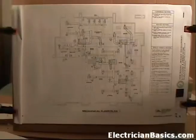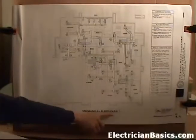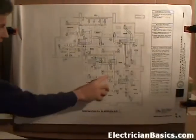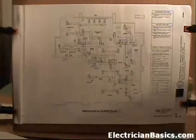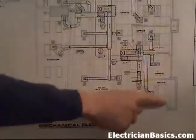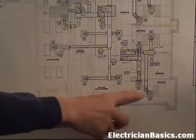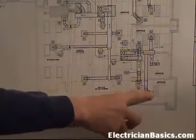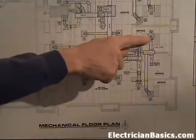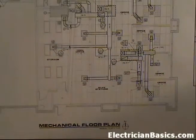We've gone forward a few pages to page M1.1, the mechanical floor plan. The scale is one quarter inch equals one foot - the same scale as the reflected ceiling plan. I want to concentrate on this area of the plan. Looking at close up, at the bottom right corner of the building, in this office we have a duct - a two by two air duct - in between these two light fixtures. Going up to the next office, we have the same situation where this duct has to fit between these two lights. That's a very common occurrence in commercial construction.